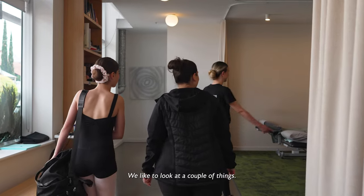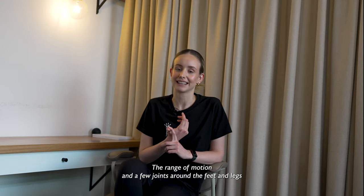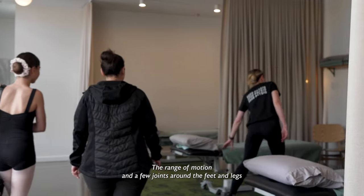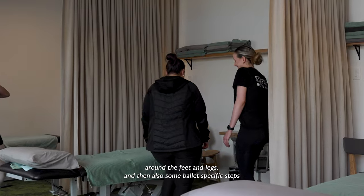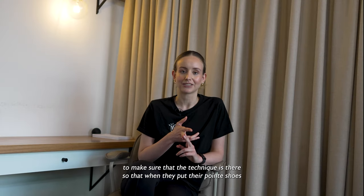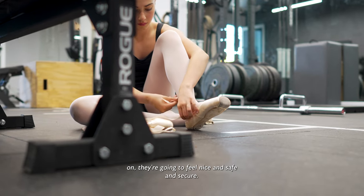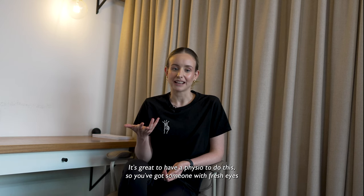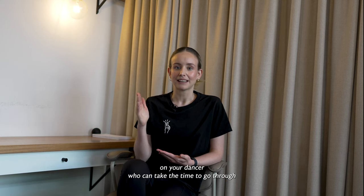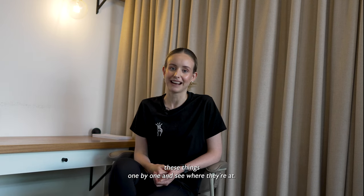We like to look at a couple of things: the range of motion in a few joints around the feet and legs, strength in a few joints around the feet and legs, and also some ballet-specific steps to make sure that the technique is there so that when they put their pointe shoes on they're going to feel nice and safe and secure. It's great to have a physio do this so you've got someone with fresh eyes on your dancer who can take the time to go through these things one by one and see where they're at.